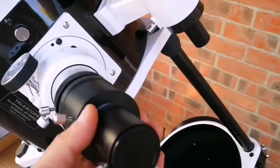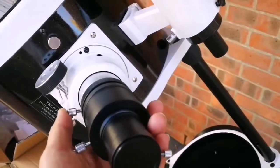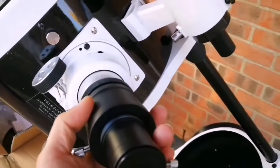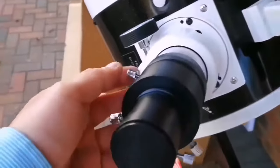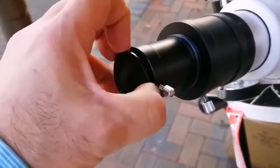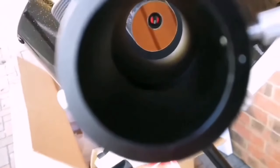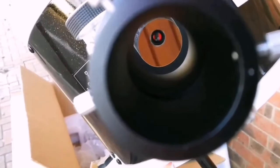This is the eyepiece holder, and this is the adapter from 2 to 1.25 inch. I'll loosen up the screws and let it fit into place. I've now fitted that adapter and removed the cap. I can now adjust this to hold it in place. This is the view for the eyepiece — you can see the roof. I'm going to put the eyepiece in and look at some views.